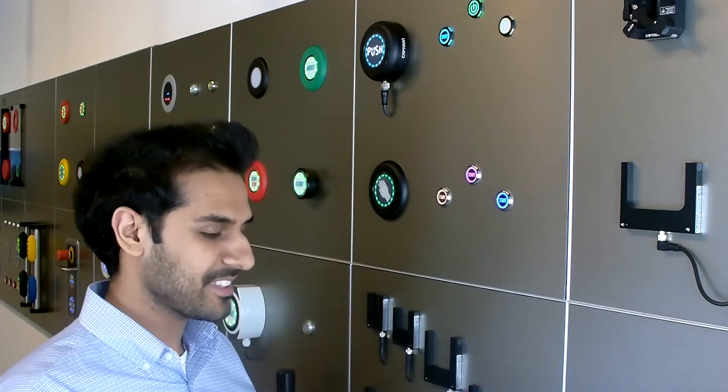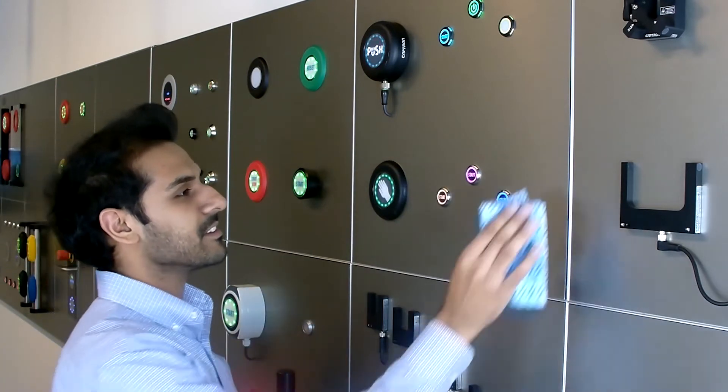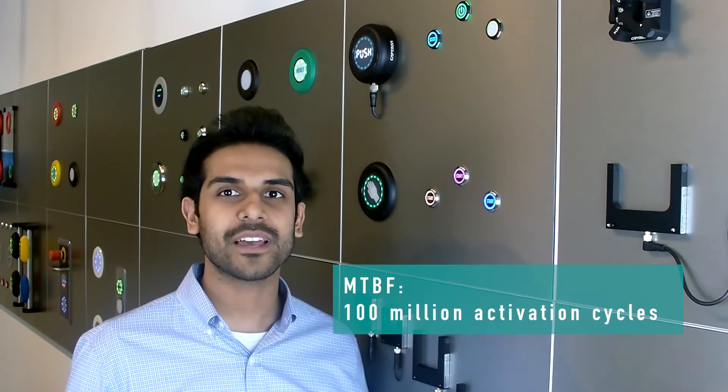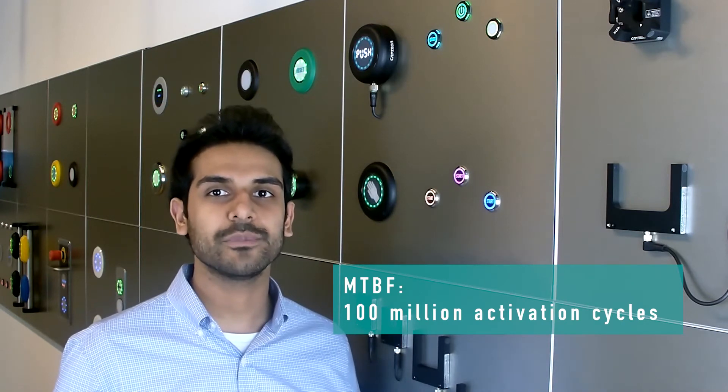Let's prove it! Since the sensor switch is capacitive in its principle, it has a highly impressive MTBF — mean time between failure — or life cycle. We rate this product to withstand 100 million activations.